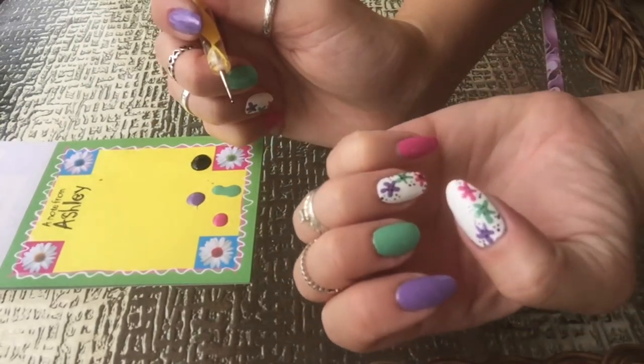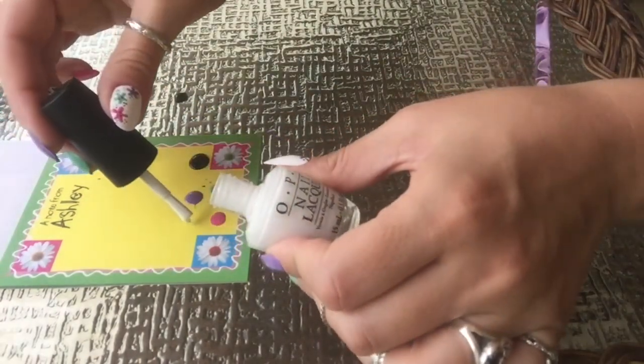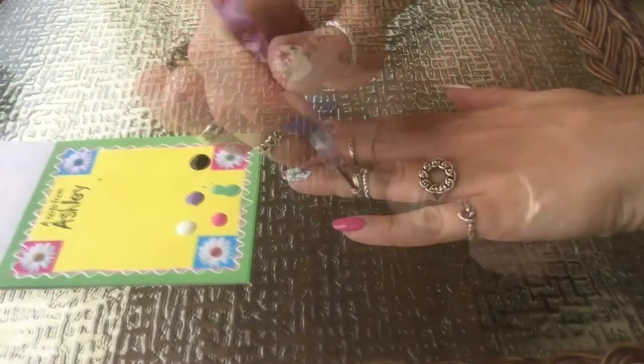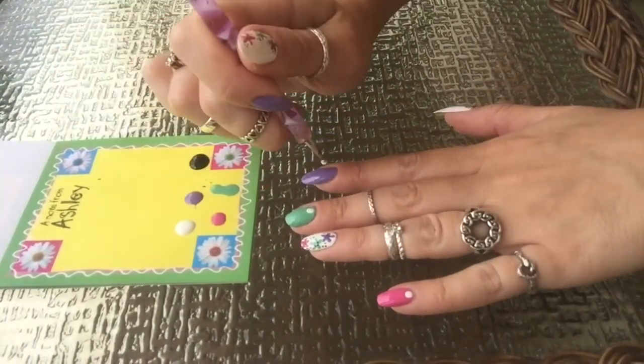When you're done filling in the excess space, this is how they should look. Now I'm going back in with Alpine Snow to give the plain nails a little design. I'm going to put a large dot and a small dot at the base of each nail.